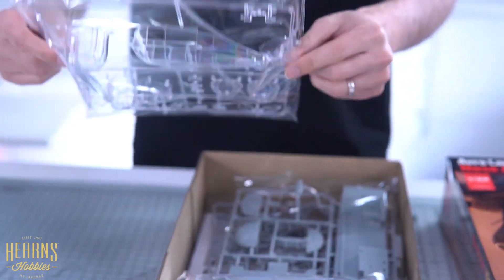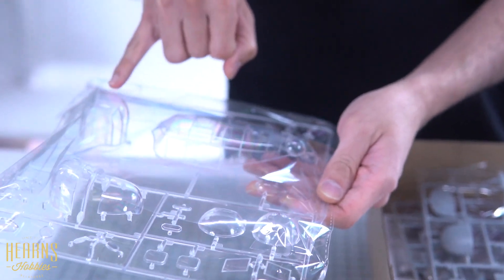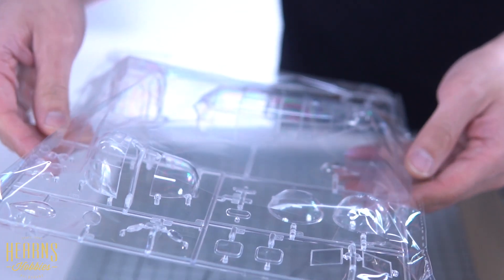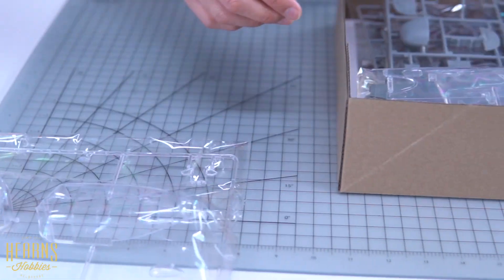It starts off with your canopy sections and all the clear parts. Obviously there are some bits you're not going to use — that's for the tail gunner — but you'll be using the bits for the front gun and the nose sections. The amazing thing about these kits is the glass sections fit perfectly. There are no gaps when you put them on.